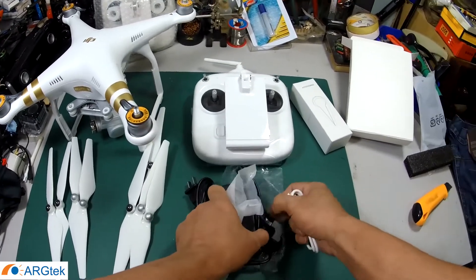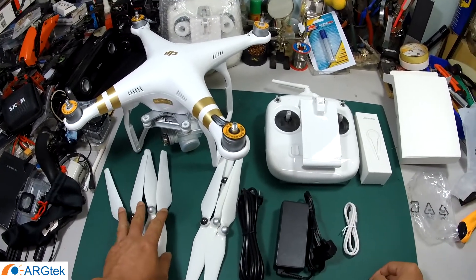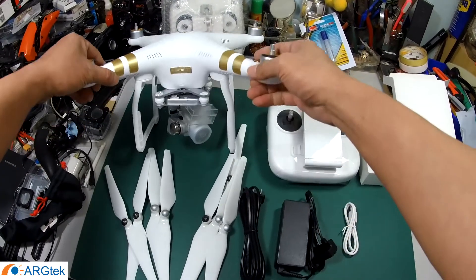There is also a micro USB cable for charging the remote control. So basically the package inside the box comes with only these standard items.